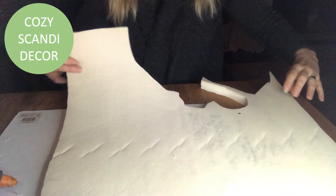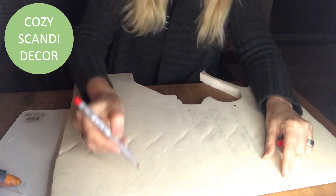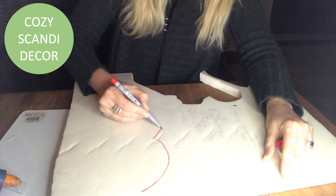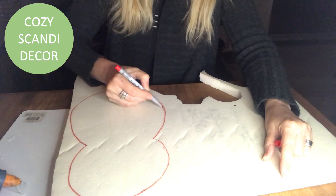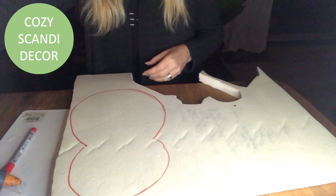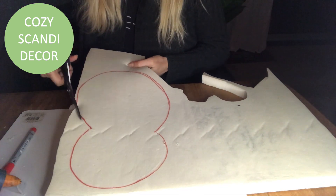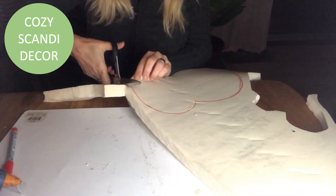I will start with this piece of foam — it was once a mattress. I will just draw out how large I want my owl to be. I make it the shape of an eight, or a headless snowman if you will. Then I just cut it out with my scissors.